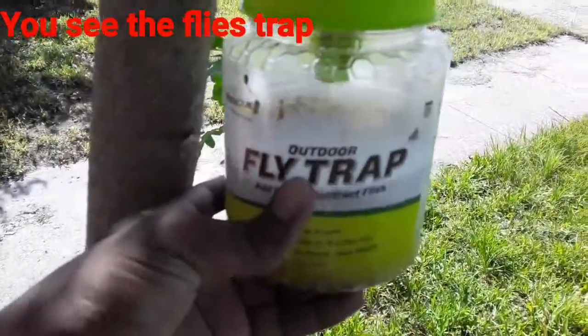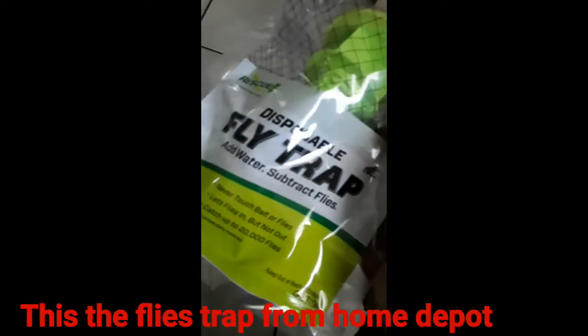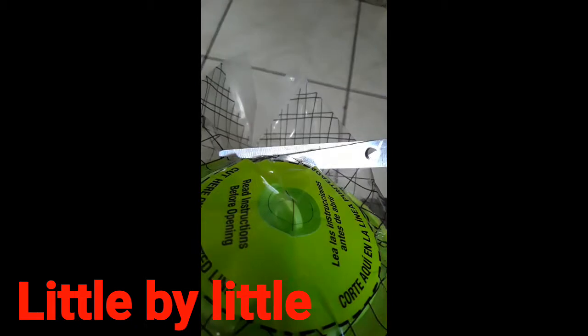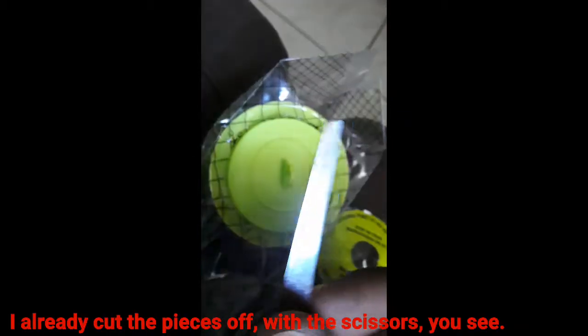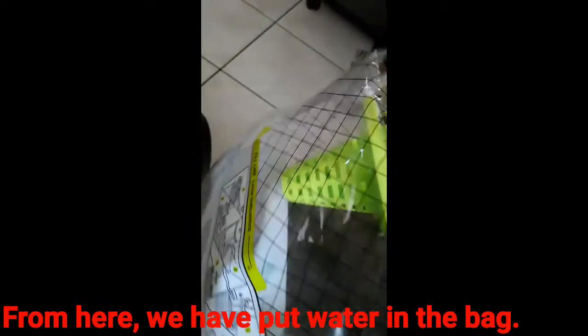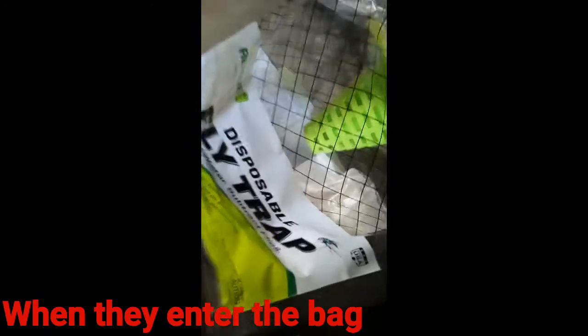See the fly trap? We're going to install the fly trap. This is the fly trap from Home Depot. We're going to use the scissors to open it up — little by little. I already cut the piece off with the scissors. Now we just have to take out the top from here and pour water in the bag. They have a chemical inside here — you see the chemical? We got to open that chemical and mix it with water. Once we mix it with water, that's what's going to poison the fly when they enter the bag. We're going to do it step by step.